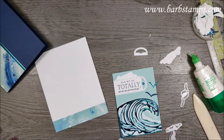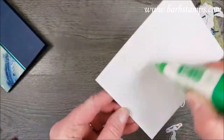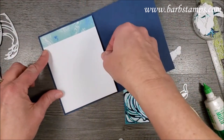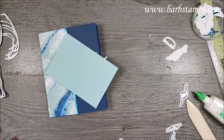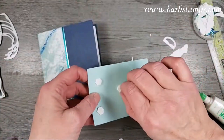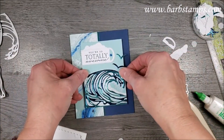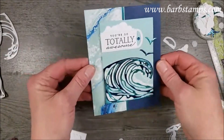Thanks to Deb for reminding you all to hit the subscribe button and the notification bell so you're notified when I upload videos. I'm going to add this bird with some dimensionals. You can use your Take Your Pick tool to get those off but I don't seem to have a problem with it. Look at that — the shine from the foil is so pretty!